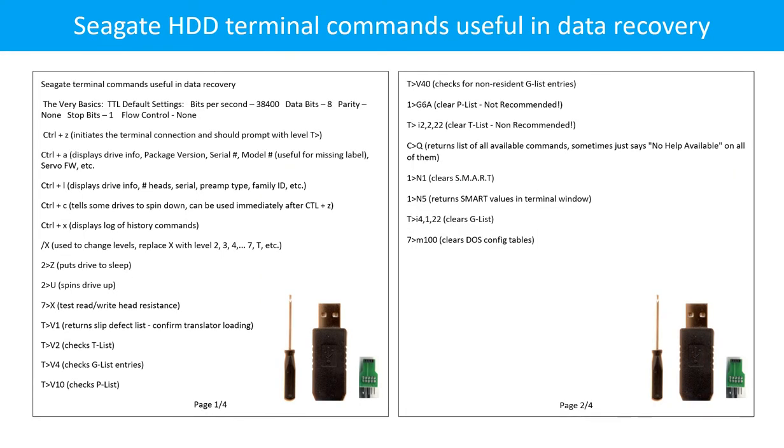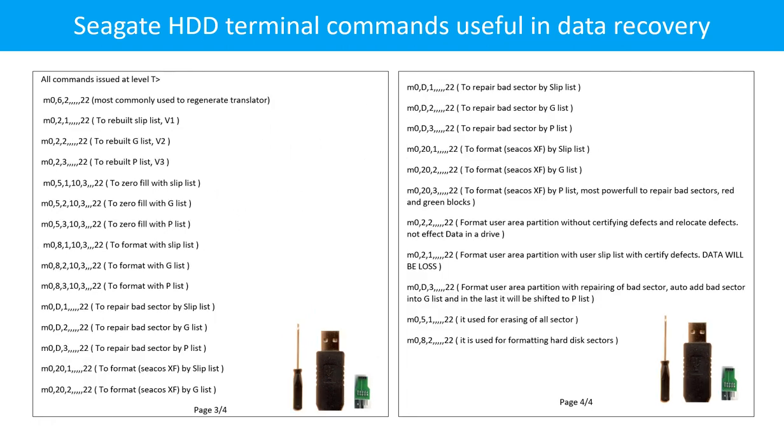Seagate hard drive terminal commands pages 1 through 4 are shown, covering the full range of available commands.